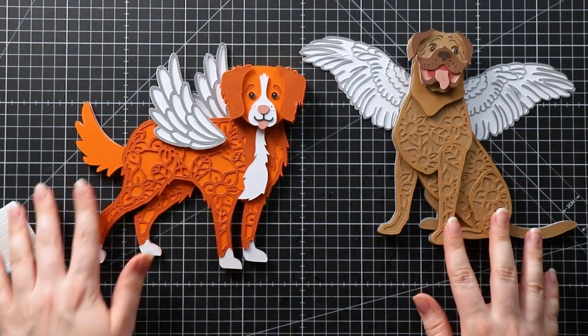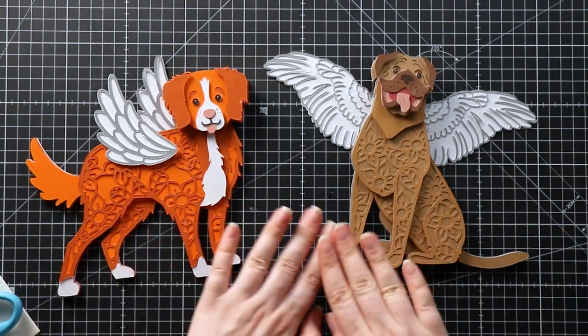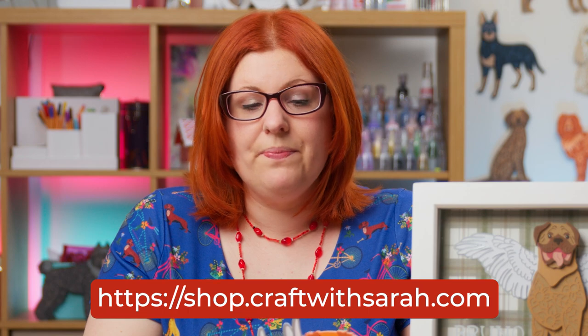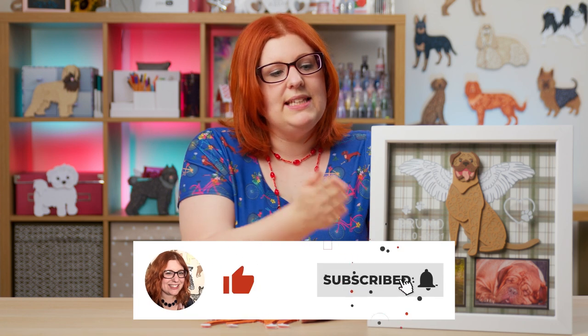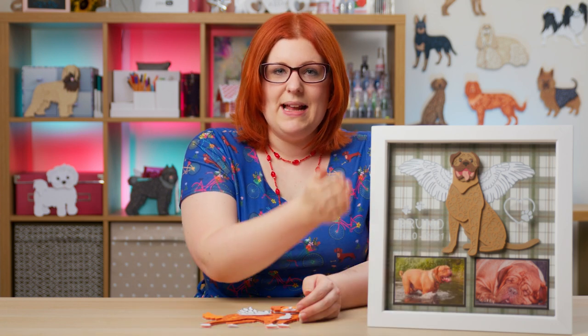That was a little bit more time consuming, but it really does lead to a better effect. Here are our two dogs with the angel wings all finished. I hope you found this tutorial helpful on how to add angel wings to my layered dog and cat SVGs to make memory frames. All of these designs are available at shop.craftwithsarah.com. If you're wondering how to make the memory box frames with photographs and names on the frame, subscribe to my YouTube channel — in a few days I'll be releasing a new video on how I made this in Cricut Design Space and then cut it out and stuck it together. Thank you for watching, bye!